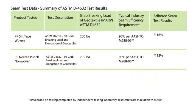Generally, we'll just specify a strength value. So whether that be with a seam or an adhesive, we're just interested in what the seam strength is relative to the strength of the fabric.